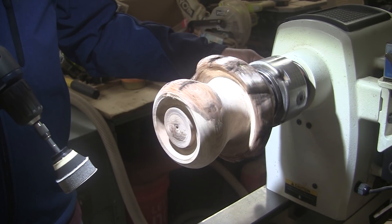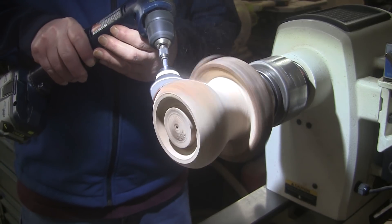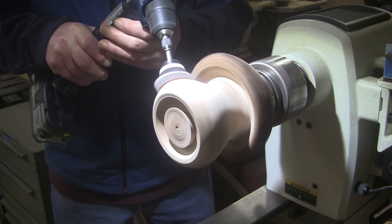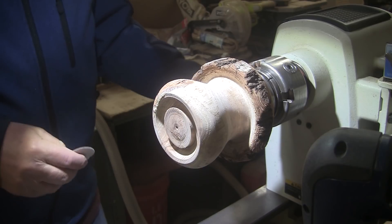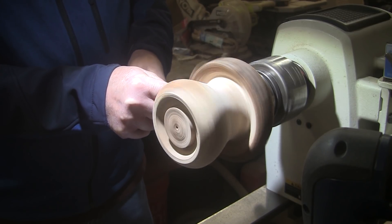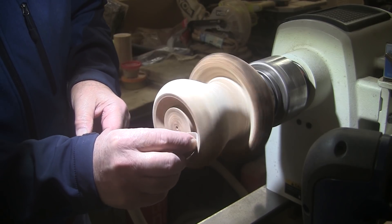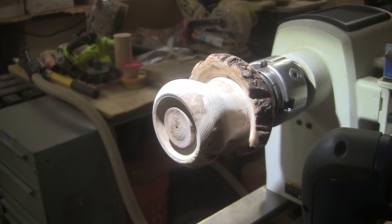With the lathe spinning in reverse at about 300 RPM, when I'm finished with the power drill I'll peel the disc off, spin the lathe forward, and just hold it in my fingers and get up under here. I'll do the same thing over here. I'll do that up through 400 grit and I'll bring you back when it's time to put some finish on here. See you in a bit.